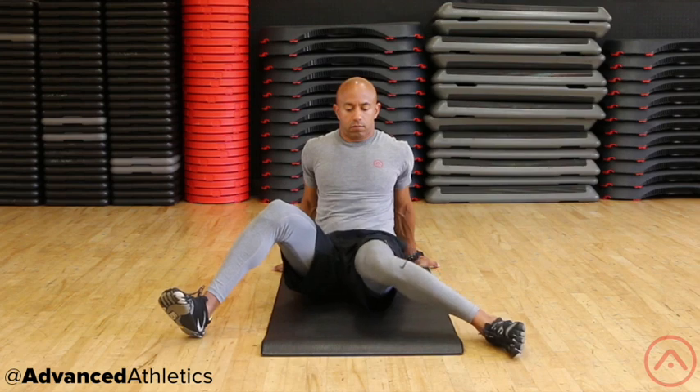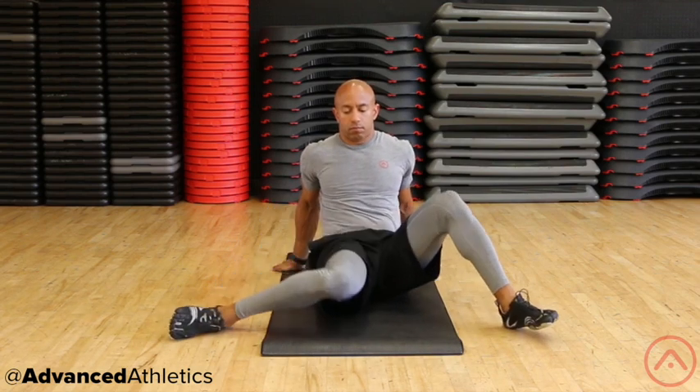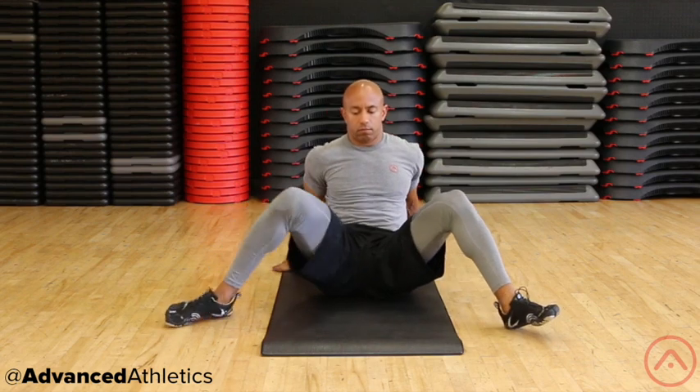Begin to lower only one knee downward towards the ground and in towards the midline of the body. Do this without lifting up the butt from the ground. Only go as far as is comfortable and without any pain in the hip or knee.